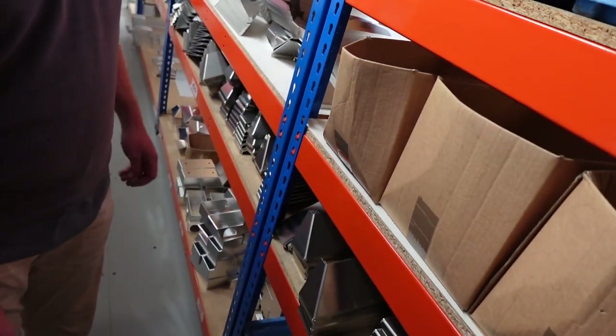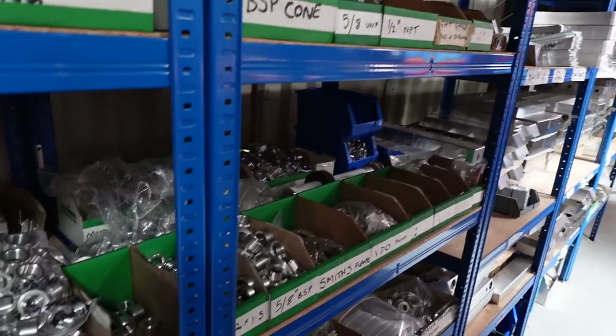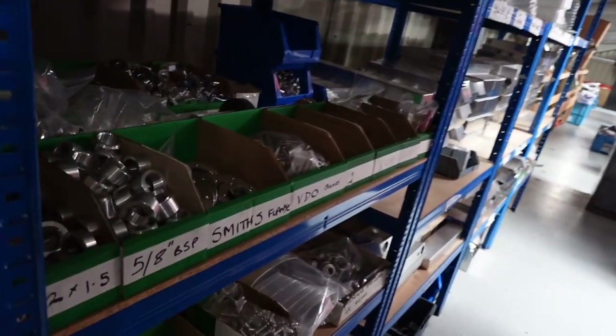And an engine house? Yes. These are all the little pipes that we weld onto a radiator. You sure you're not making it up? I could tell you anything, couldn't I?